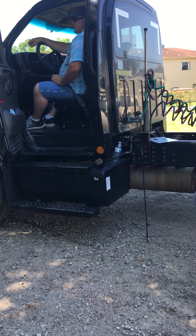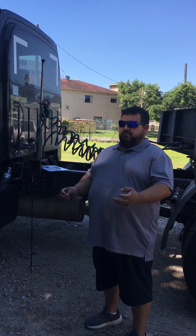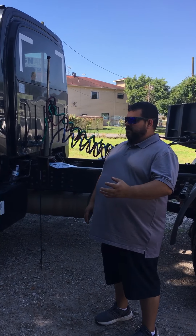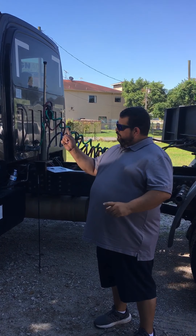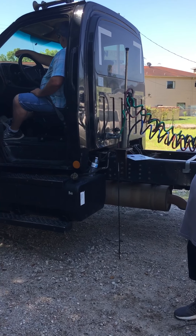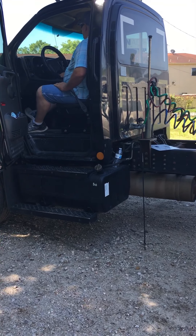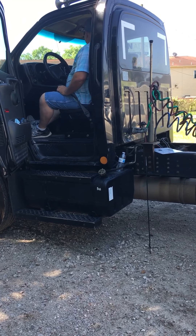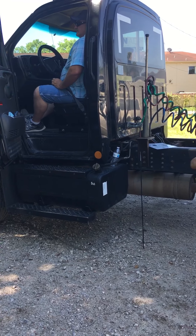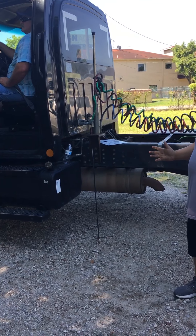Step two — you have to make sure that the low air signal light or low air alarm light comes on before the needle reaches 60 pounds of pressure. Start pumping the brake pedal to get the air out. You have about 100 pounds of air pressure, so you've got to pump it all out to get that light to come on before it reaches 60. There it is — it came on at 60 pounds. It's working.